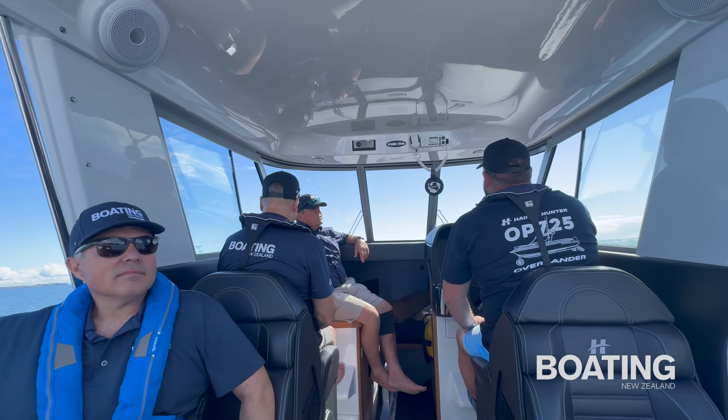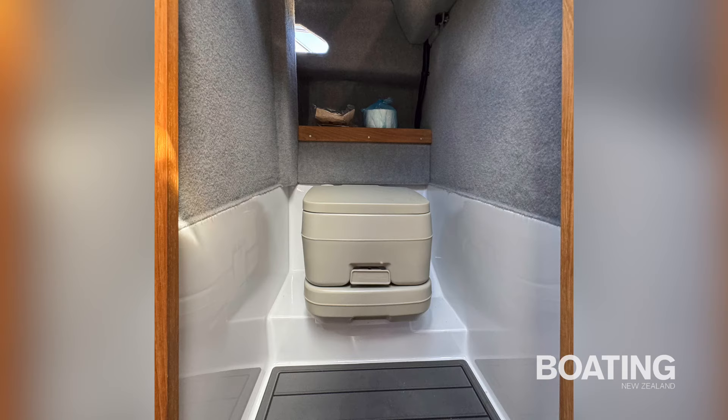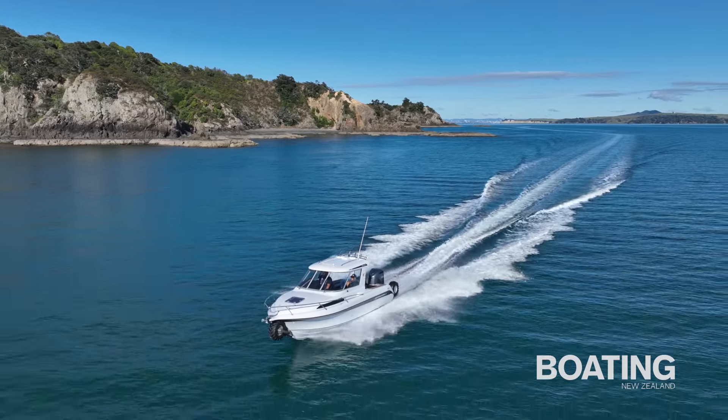It also boasts a lined cabin with good seated headroom, generous V-berths and overnighting facilities including a separate head, twin burner LPG cooker and under-seat fridge freezer — everything you could need for a comfortable overnight stay whether at sea or camping on shore.